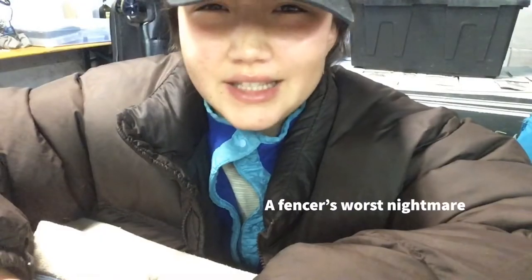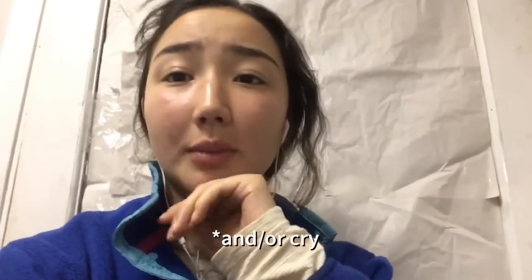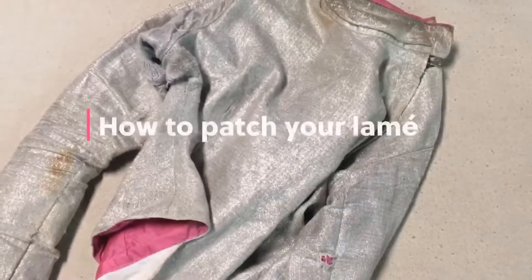Excuse me, is this equipment check? My knees ache, I'm tired, and I don't want to be here. Let's check your equipment — this has holes, yeah, this is not going to pass. Your lamé failed, your body cord failed, your life is a fail. I just want to check equipment. Go warm up.